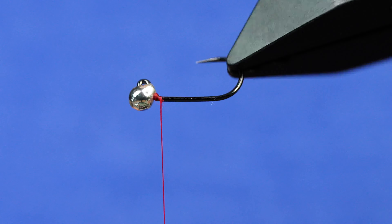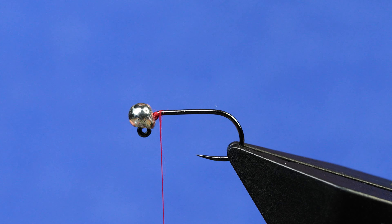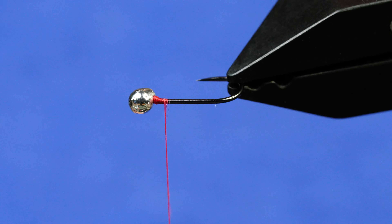The other thing is, at the very end I'm going to throw a little twist on this one that I think makes it go to 11. If you're a Spinal Tap fan, you know what that means. I'm going to start off just getting that thread dam built up behind the bead there.